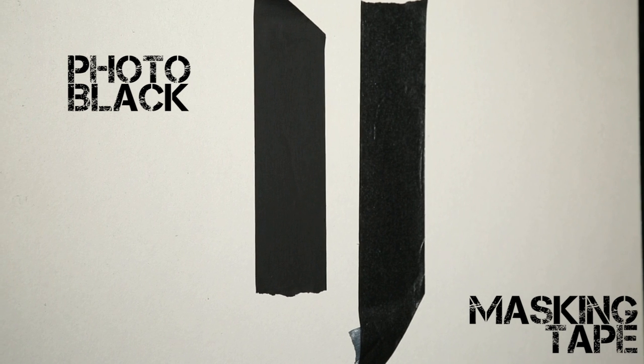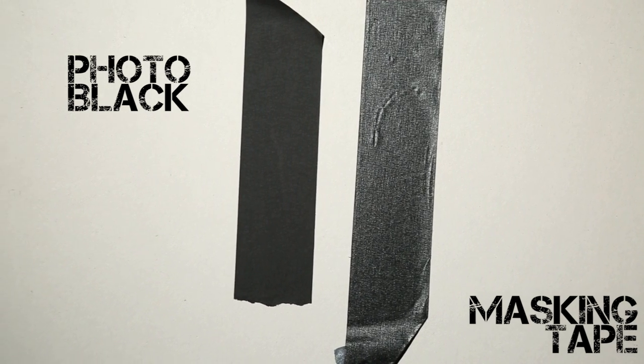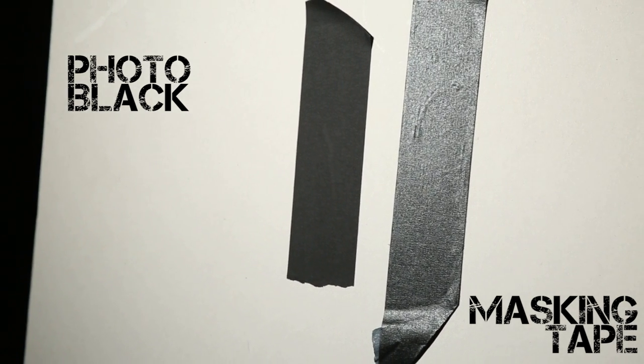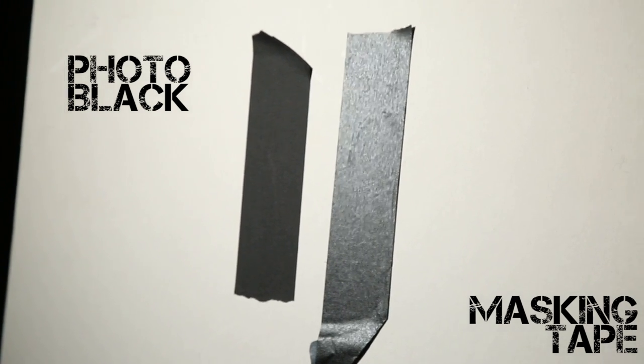One thing to be aware of, though, is that masking tape, unlike Photo Black, has a reflective surface. So if you are Greeking, this might not be a good option, as it could reveal that something is obviously hidden to camera versus Photo Black, which is consistently matte black.